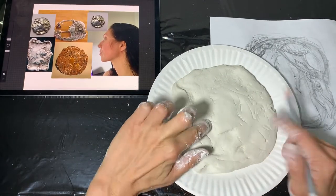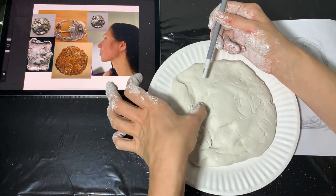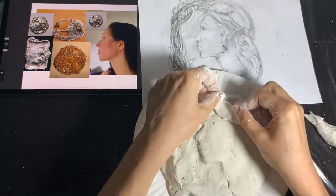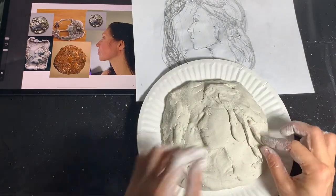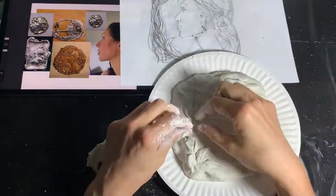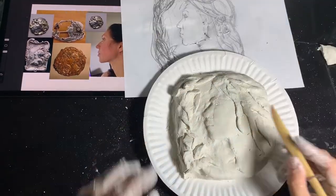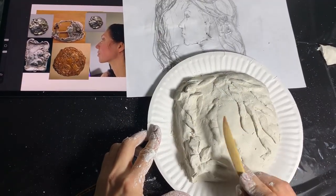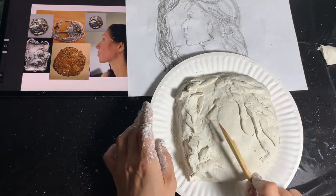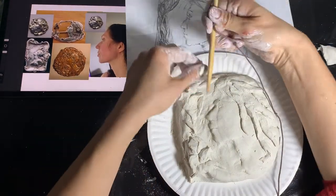Now my job is to turn this into a relief. Some things should get deeper — I will push, for example, on the background. And some things, like hair and some details on the face and flowers, I will add volume by adding extra clay pieces. I cannot make my face fully three-dimensional, but I want to show the difference between the cheek which is closer to us and the nose, lips, and eye that are slightly further away, so I'm pushing them more inward.